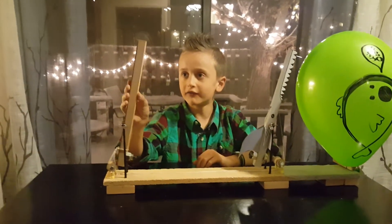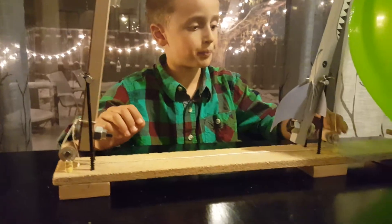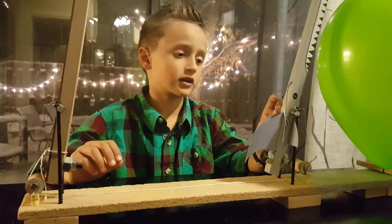Alright, so this is Lever A, Pulley A, Pulley B, and Lever B — aka Shark B.